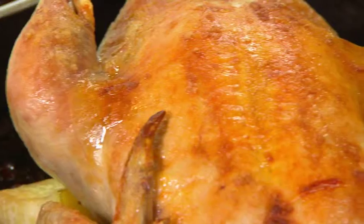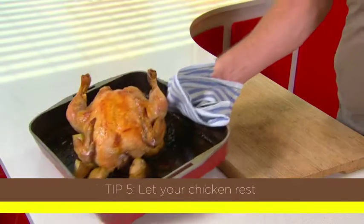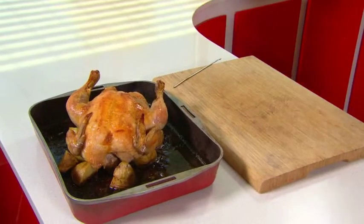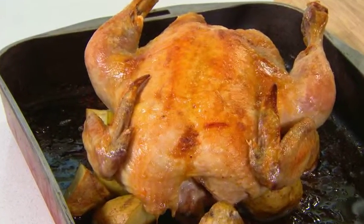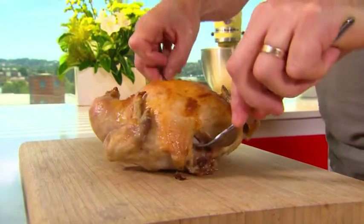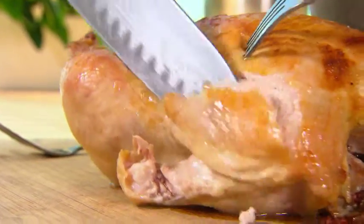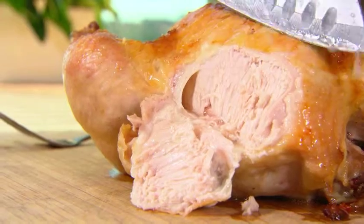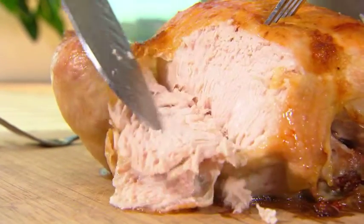That tells me the chicken is cooked to perfection. Leave it to rest for a further 5 to 10 minutes so the moisture stays within the chicken and we have a beautifully tender roast. Once rested, I'm going to take a couple of slices off so you can see how moist this is — you can actually see the juices running down between the slices. That is what a perfect roast chicken should look like.